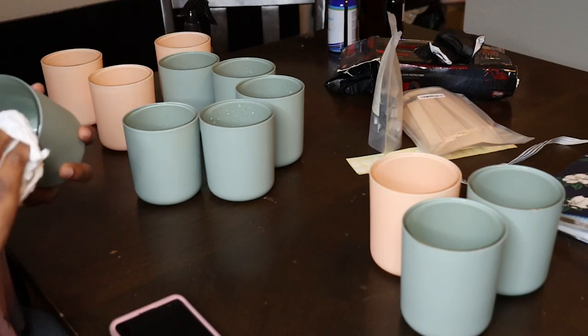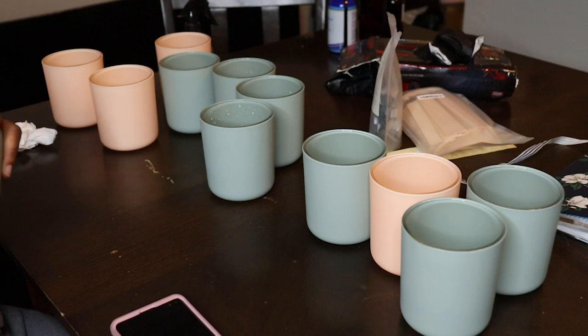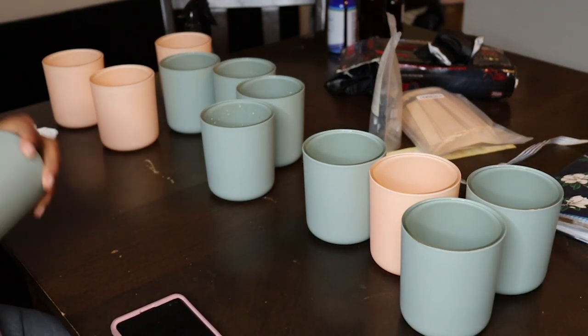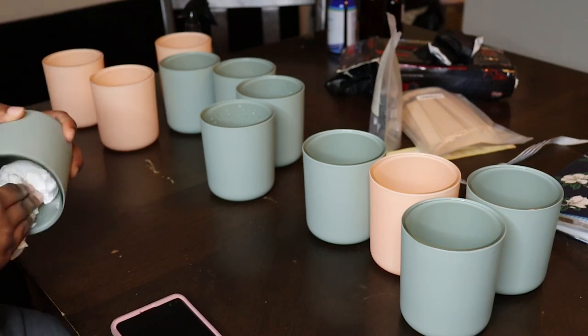Right now I'm just spraying some alcohol into the jars and wiping out any debris, because that will help the wick sticker to stick better to the bottom of the vessels.